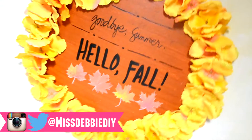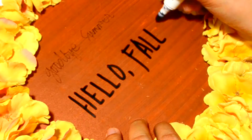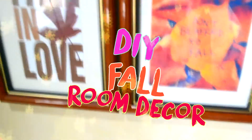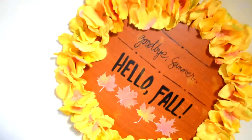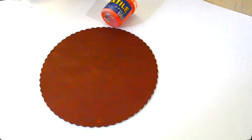Hello guys, welcome to my channel! Today I'll be showing you how to make three DIY room decor projects for fall. You don't have to worry about spending lots of money because this is super cheap and easy. So let's get started! The first DIY I'm going to show you is this fall wreath decor.